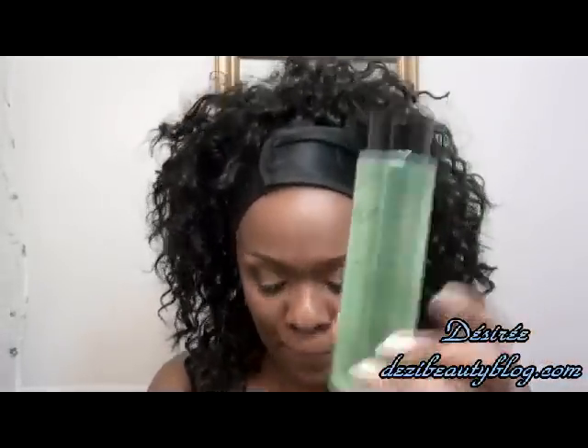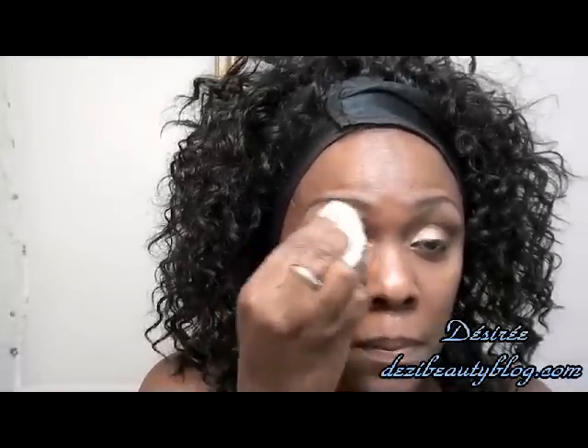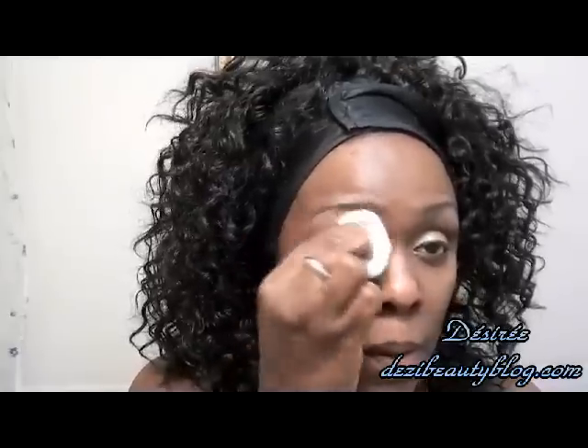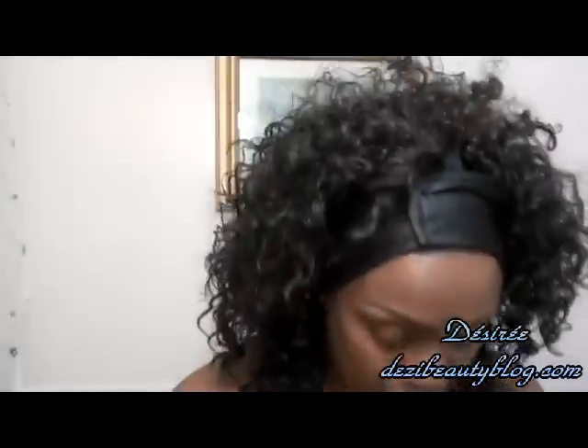I'm going to start with the NYX makeup remover. I'm going to be using this on my eyes just to get off the eye makeup. I like to remove surface makeup first. I'm just going to apply that to the eyelid without rubbing yet — it kind of dissolves eye makeup so you don't have to rub hard. You just press it on for a couple of seconds and then remove the eye makeup. This works really well. This is my third night using this product and I like it a lot. It's very oily, but it works really well. If you have contacts, you should take them out before using this product because it's kind of oily.